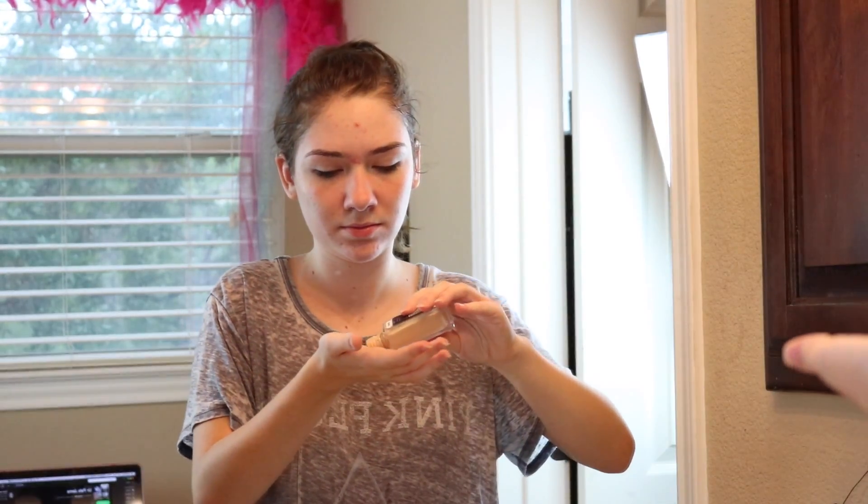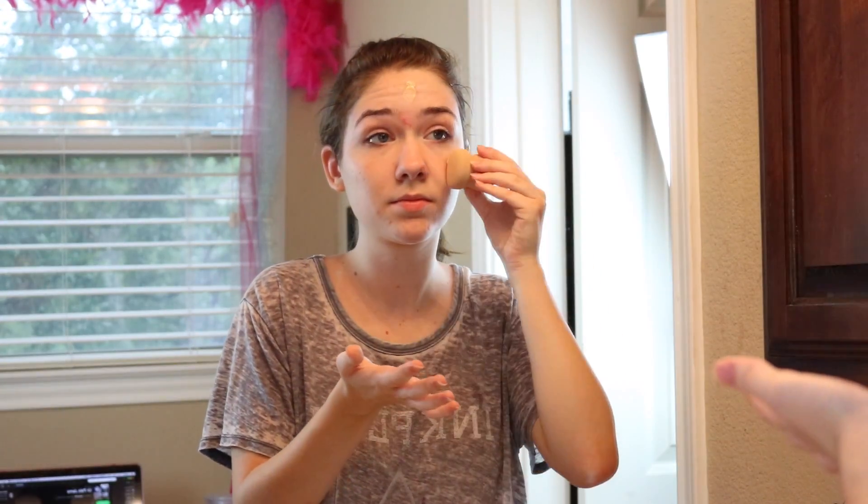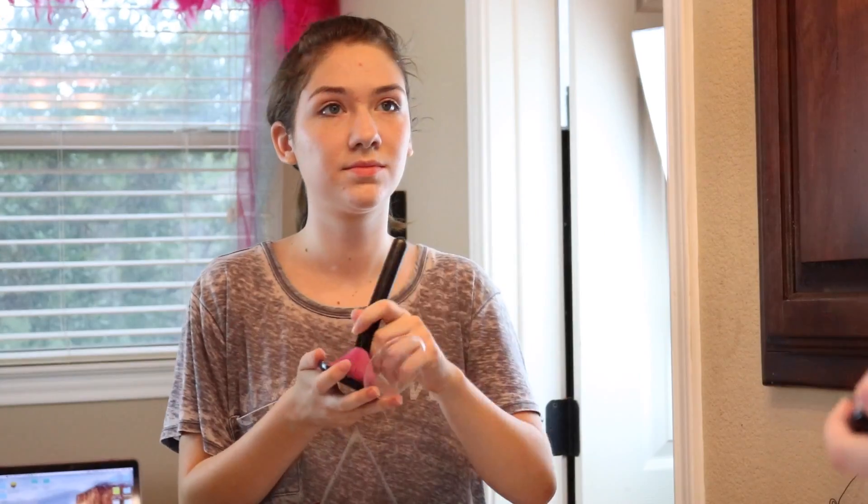Now it's time for foundation and because I want a little bit more coverage today, I go with my liquid Fit Me foundation and I just apply it with a beauty blender. Then I apply some powder just to set in the foundation.